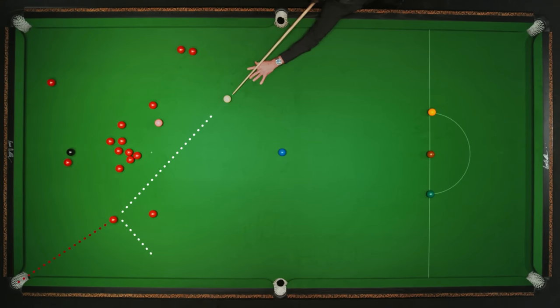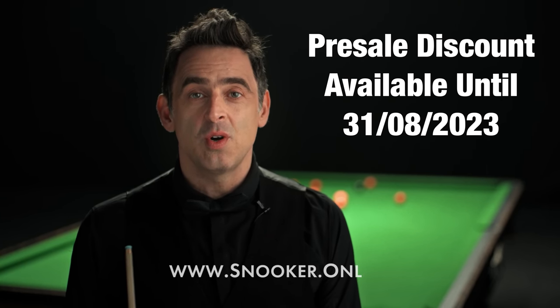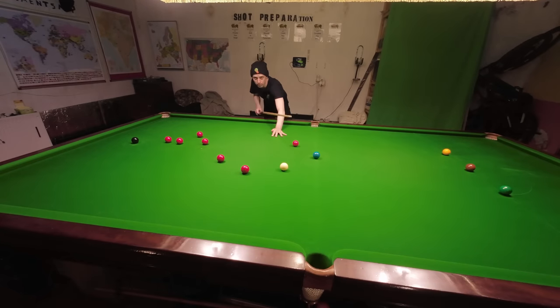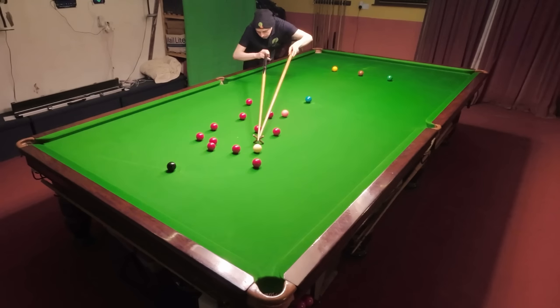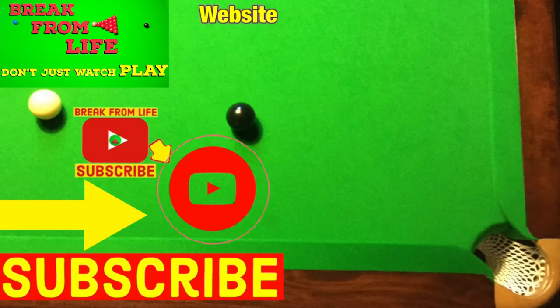I want to teach you my method and mindset to play snooker at the very highest level. Our pre-sales period has just started — if you sign up now on www.snooker.online, you'll get a big discount and a chance to win some amazing prizes. If you use the promo code BREAK, you also get a further 5% discount on top, which helps out this channel and means you get Ronnie's coaching course as soon as it comes out. If you can't wait, I have two videos you can watch right now designed to help improve your cue action and the way you see the shots. Don't just watch — play, and make the commitment to becoming a better player by subscribing to the channel and visiting the website. See you later.